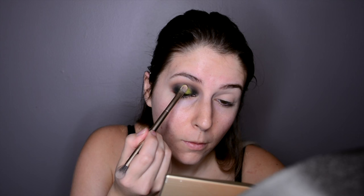Now going in with NYX's Dare — it's kind of like a greenish emerald color — and I'm just taking that right next to the black and kind of over it. Then taking this very shocking greenish, yellowish eyeshadow and placing it right in the middle of the black. And taking this blending brush, I'm just blending everything up towards my eyebrow.